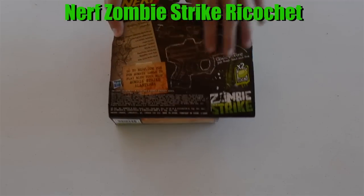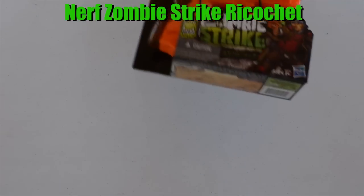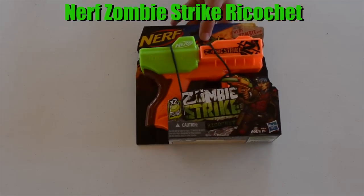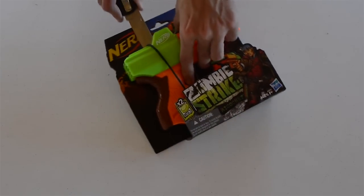On the back here are just some details — quick fire methods, all that good stuff. There's a Nerf Zombie Strike app; I still don't think they have that out yet, but it would definitely be interesting to check out if they do. Other than that, that's pretty much it, so we're just going to open it up.